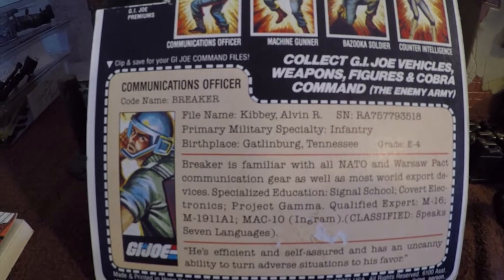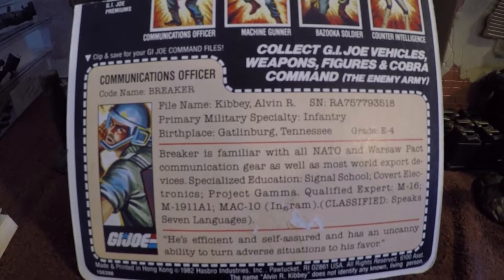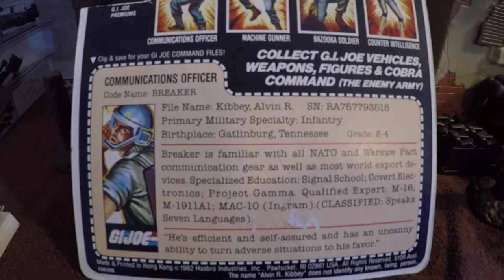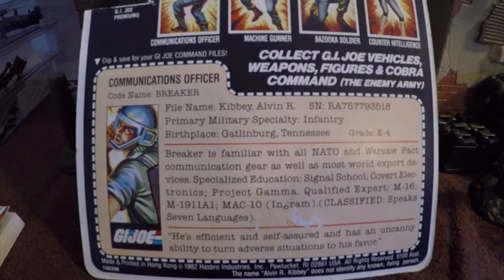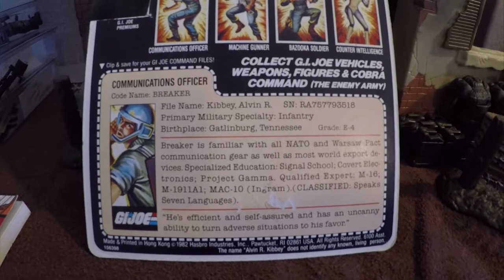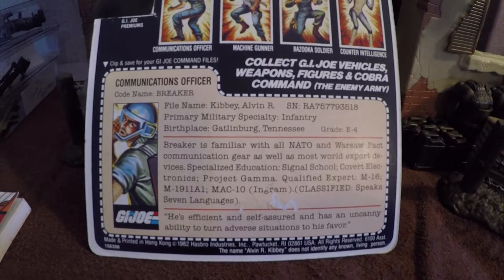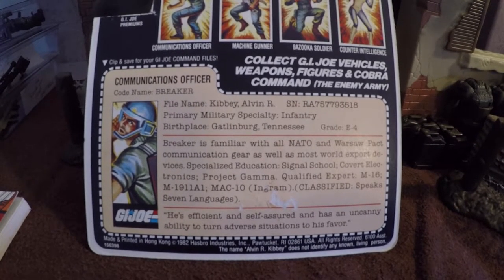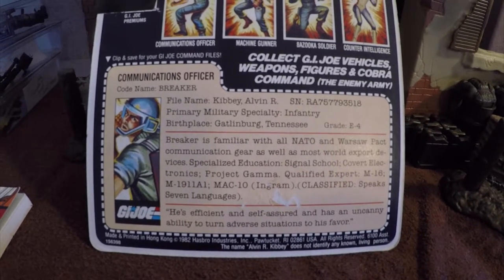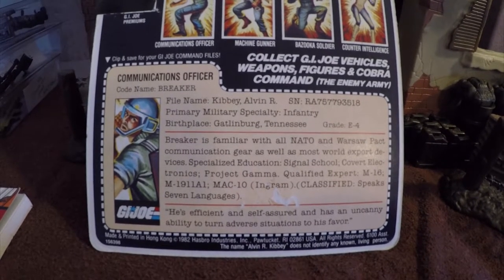The file card says: communications officer, codename Breaker. File name: Alvin R. Kibbe, with a serial number. His primary military specialty is infantry. Birthplace: Gatlinburg, Tennessee. Grade E4 — so that's a corporal. Breaker is familiar with all NATO and Warsaw Pact communication gear, as well as most world export devices. Specialized Education: Signal School, Covert Electronics, Project Gamma. Qualified Expert: M16, M1911A1, MAC-10 Ingram, Classified. Speaks 7 languages.